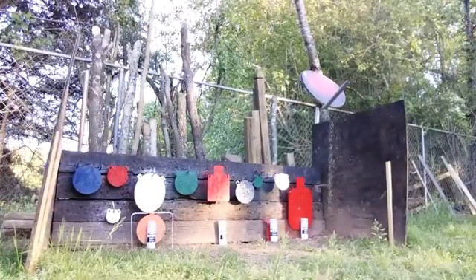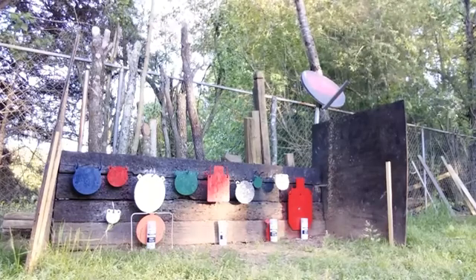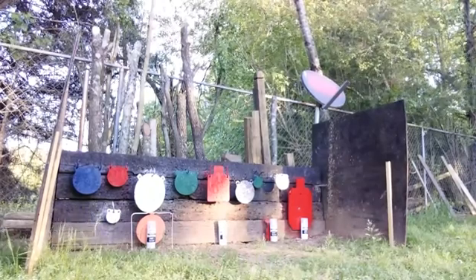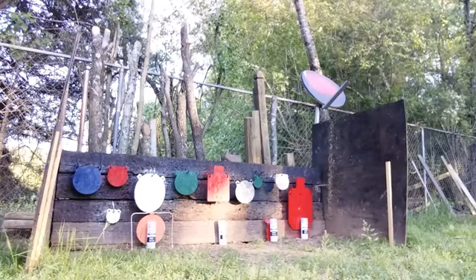Okay folks, got our earplugs in, got our mags loaded up and we're ready to go. We're gonna put 20 rounds of Winchester Super X lead tip into these cans down range and see if we can't weather treat the range real quick. Here we go.